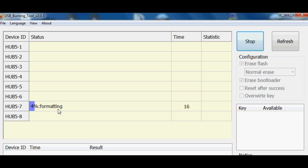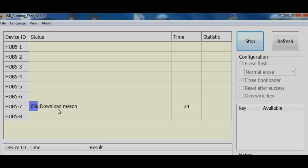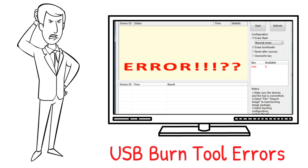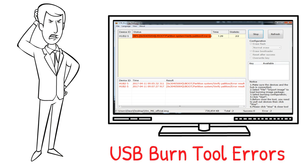USB Burning Tool is not a perfect piece of software. Many different issues have been reported using it. It might just not connect at all. I normally find Windows 10 does struggle to actually work correctly with the USB Burning Tool. I normally find Windows 7 is more appropriate.